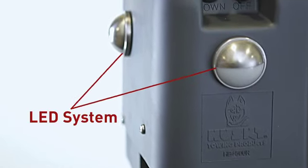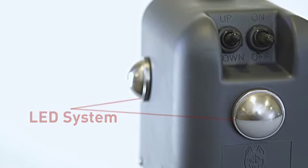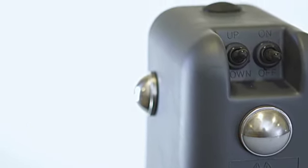Another great feature is Brute's three-sided LED light system, which illuminates the entire working area, including the hitch head and weight distribution brackets on the A-frame.